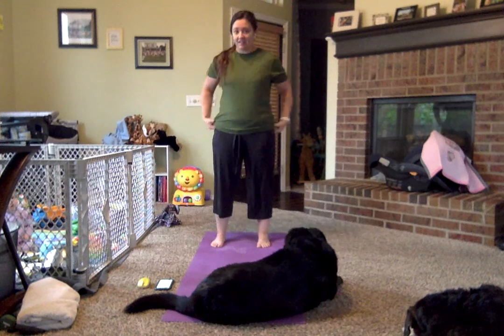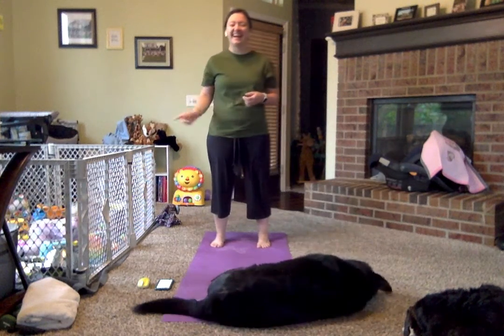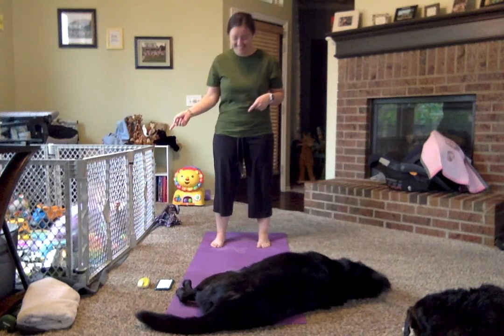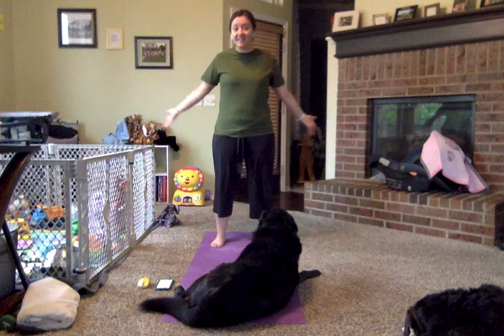Hello, friends. We are so excited, and by we, I mean Emma and I, because she's here with me today, are so excited to bring you today's yoga, which is Frozen Yoga.